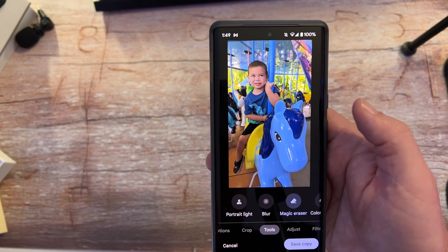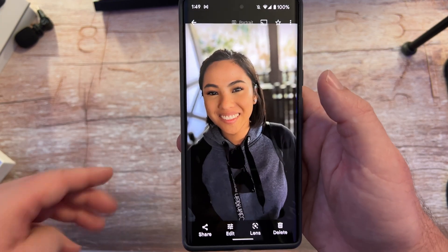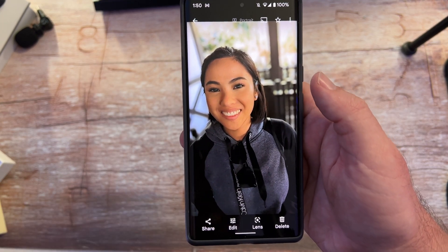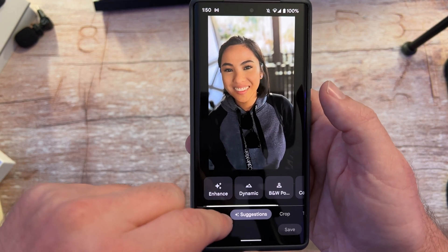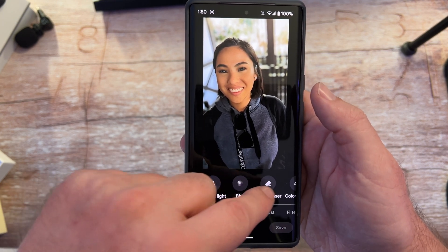Or you can manually do it as well by going to Magic Eraser. I'll show you this next one by painting. So here's my photo — I'll hit Edit, go into Magic Eraser by going to Tools, then Magic Eraser.